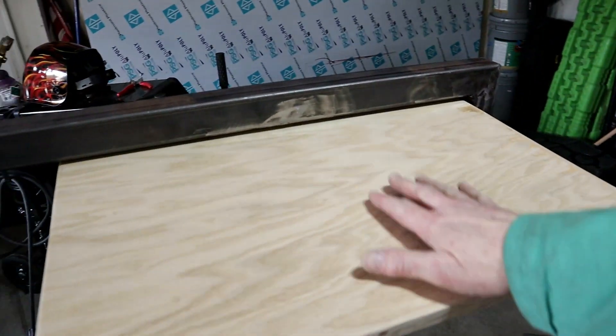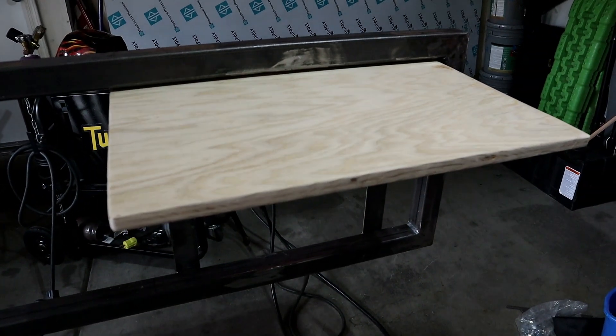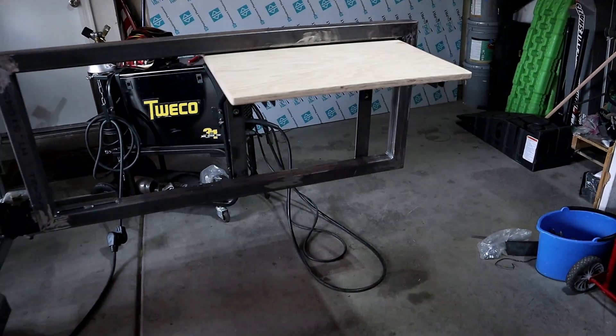I think it's pretty cool. It's just the perfect size for a Coleman stove, probably a perfect size for the Base Camp from Jetboil, and my Jetboil stove can go up here too. So I'm pretty thrilled about how that turned out.